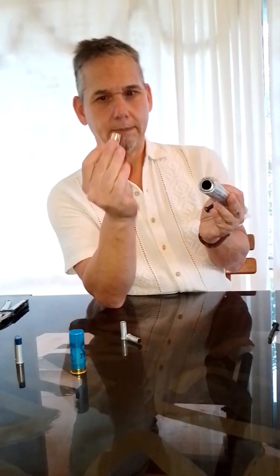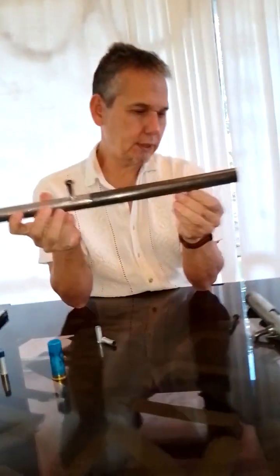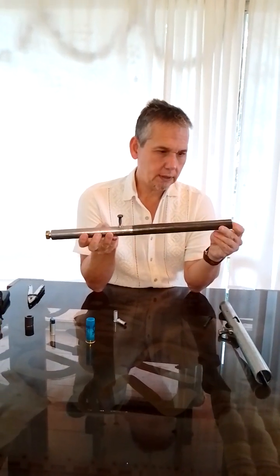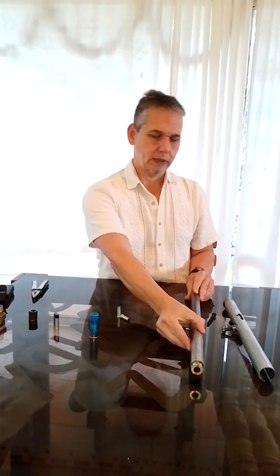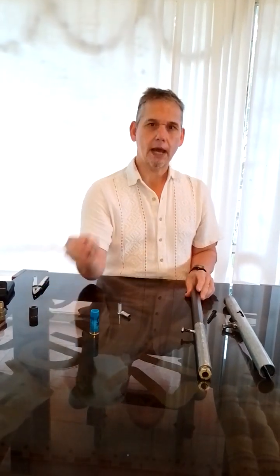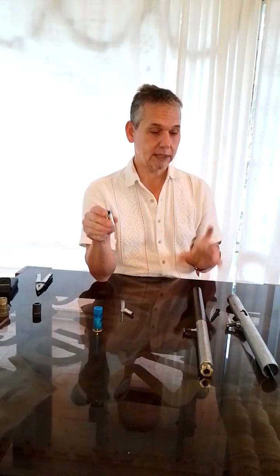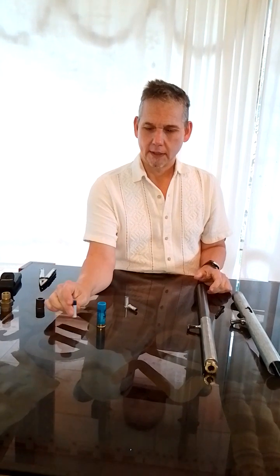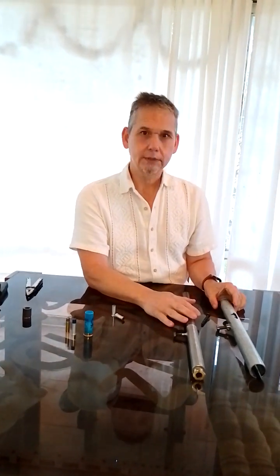I'll keep on trying to make this work with the trigger and a handle, and see if I can make it. If you want to see some live shooting of the 38 like a slam fire, let me know in the comments. That's all for today. Ciao.